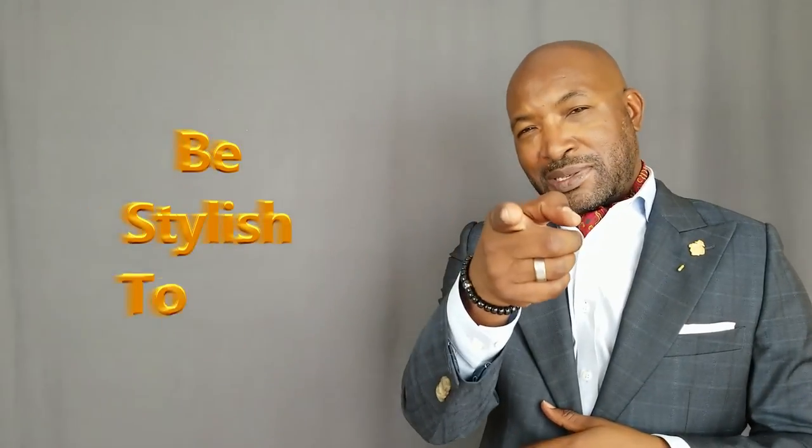So that's it guys, that's how you tie an ascot. If you like this video give me a thumbs up and leave a comment down in the comment section — let me know if you will wear an ascot. And please don't forget to click that little red button to subscribe to my channel, and as always, be stylish today.